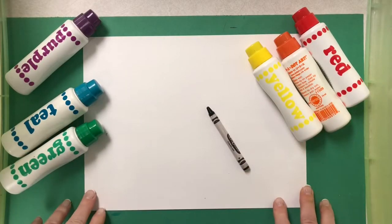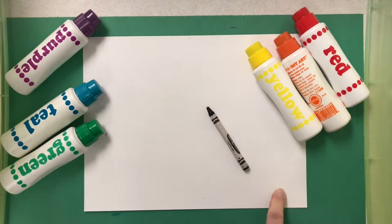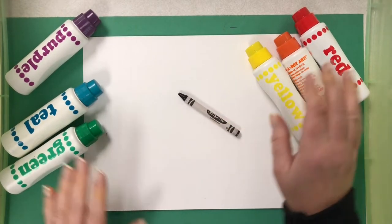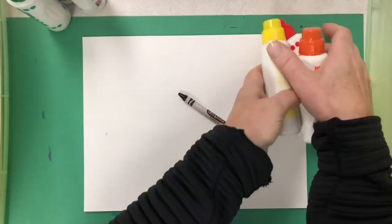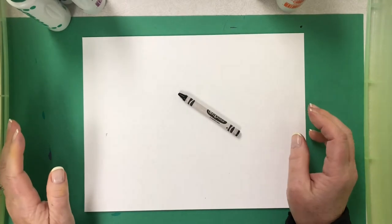Hey everyone, it's Mrs. Pirro. Today we're going to make a beautiful picture of flowers. We're going to need to use a black crayon for some drawing, and then I've decided to use my dot paints to put the color on the picture. If you don't have dot paints at home, you can use anything you want — markers or crayons for the whole picture.